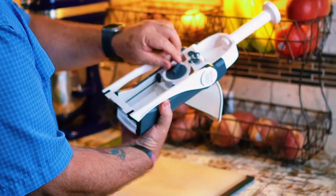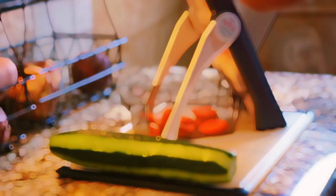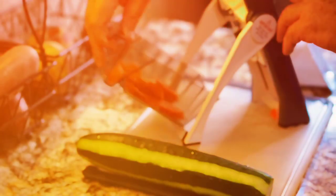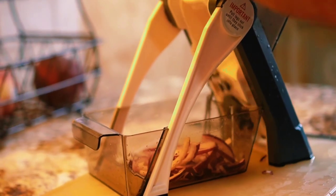We're going to show you just how easy it is to prep your vegetables using the Once For All Safe Mandolin Slicer. It's a five-in-one vegetable food processor with adjustable thickness. First off, we're going to start by adding the little container in the back that catches your vegetables.